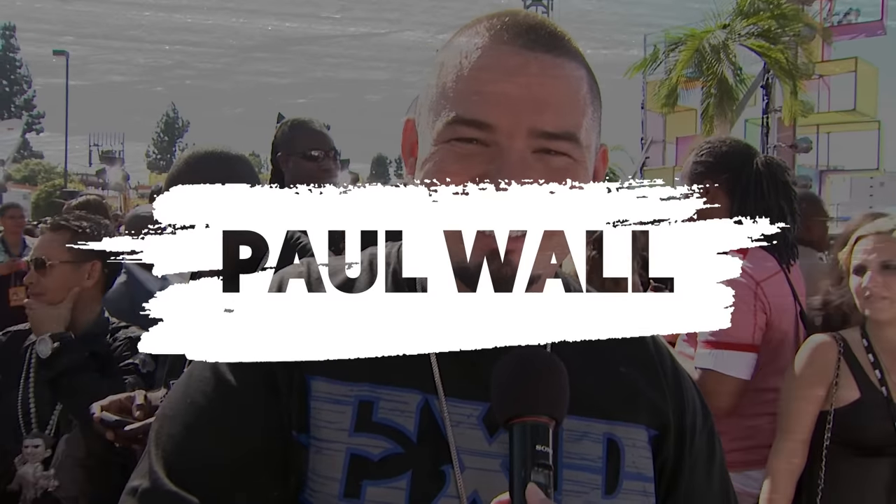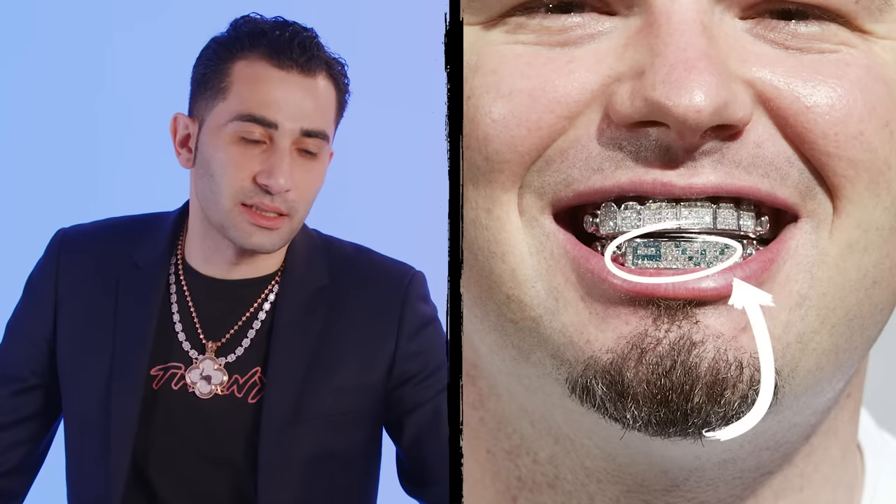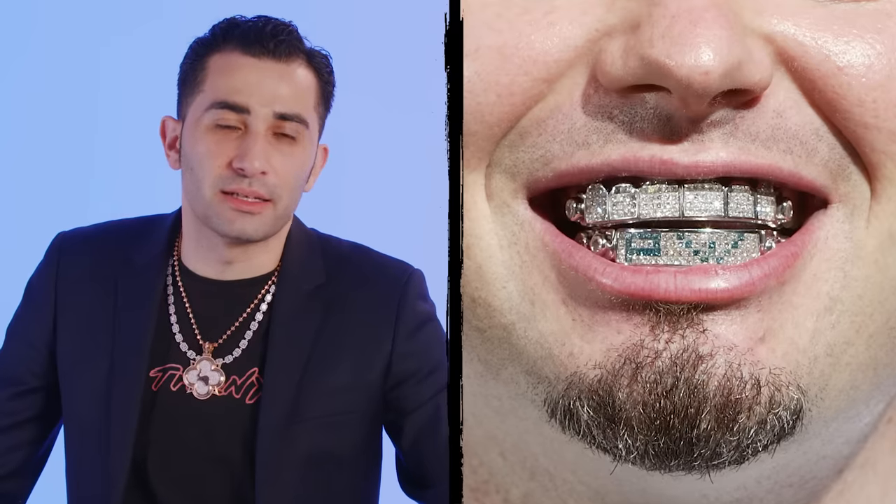Paul Wall. So Paul Wall is a grills legend. He's got the princess cuts — that's a very difficult setting to do. It's dangerous. I don't like doing princess cuts because I'm always scared a diamond's gonna fall out and crack somebody's tooth when they're biting down on something.